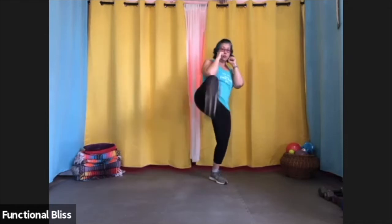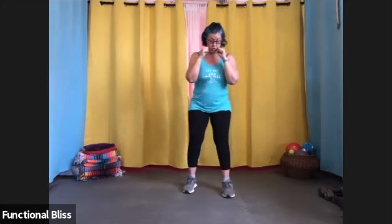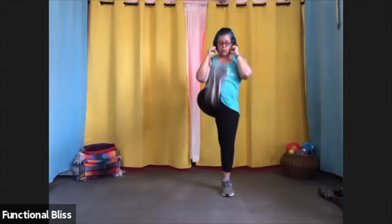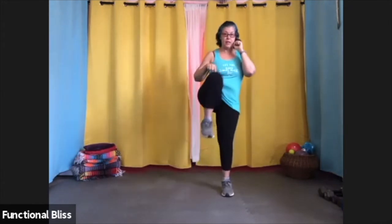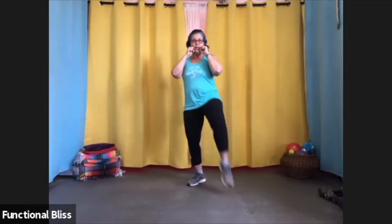For a front kick, you're just kicking straight in front of you. You can do it with your front leg or your back leg. You can switch your stance and the same thing applies. With a front kick, you want to make sure you bring your knee up — you're not just swinging your whole leg at one time. The knee comes up first and then the foot extends.